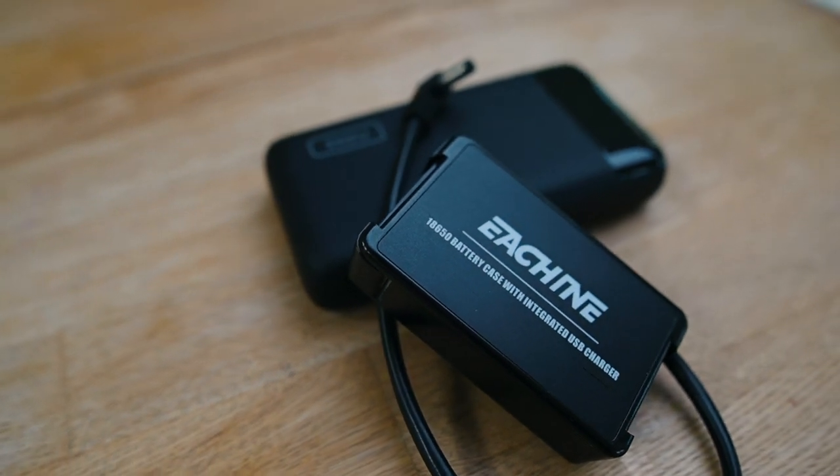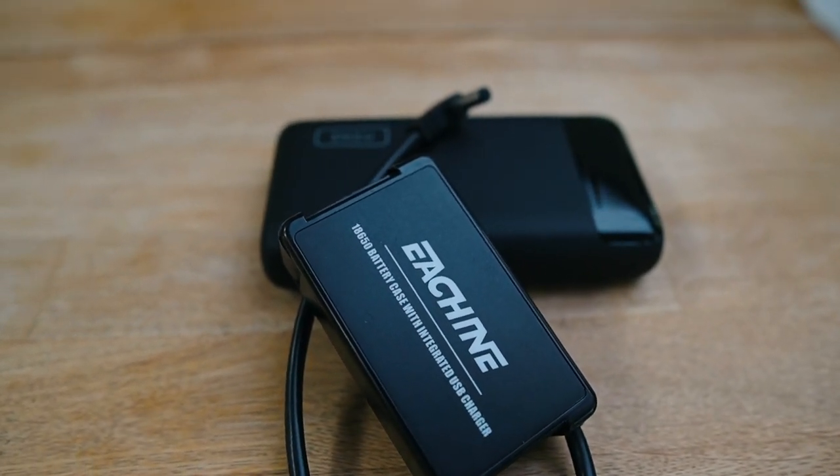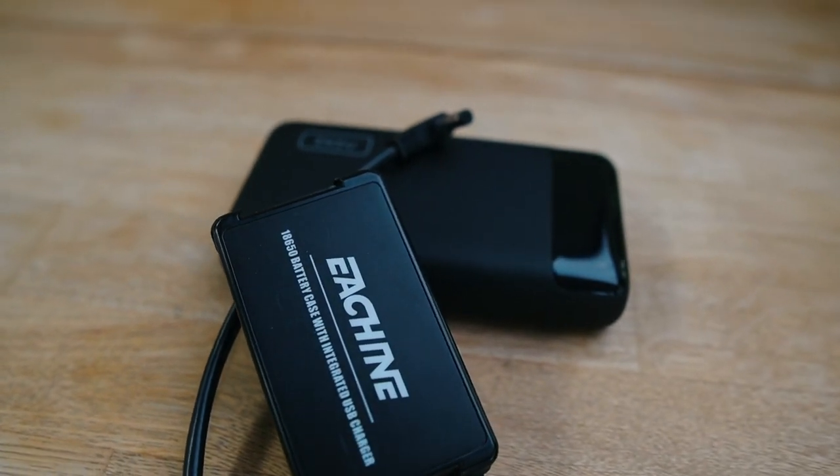When it comes to powering the goggles, I have two options. The first is this battery case for 18650 cells — I've shown it in videos before. You charge it outside the goggles, you can charge it via USB cable directly, and I move it between different goggles. It can go on the back of my head with a short cable, and it gives me a few hours of flight, which is enough for one session.